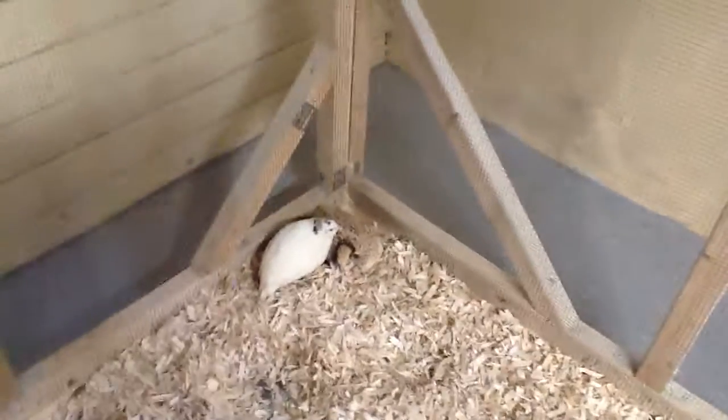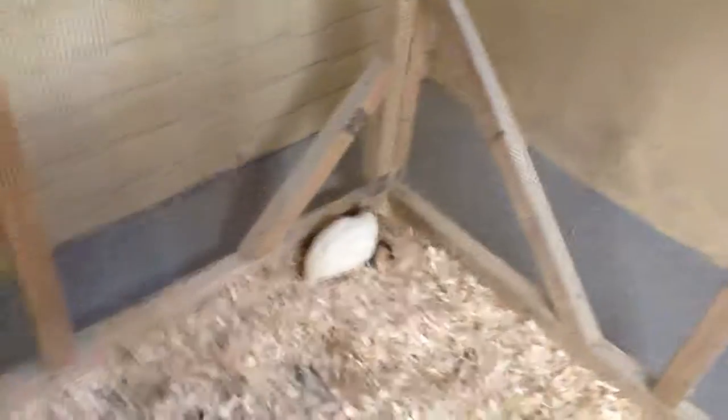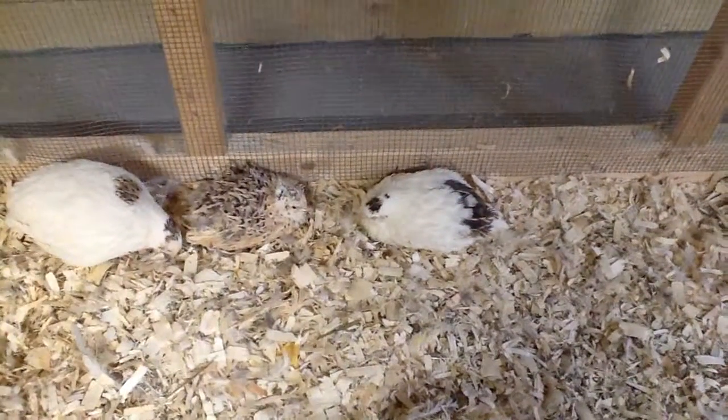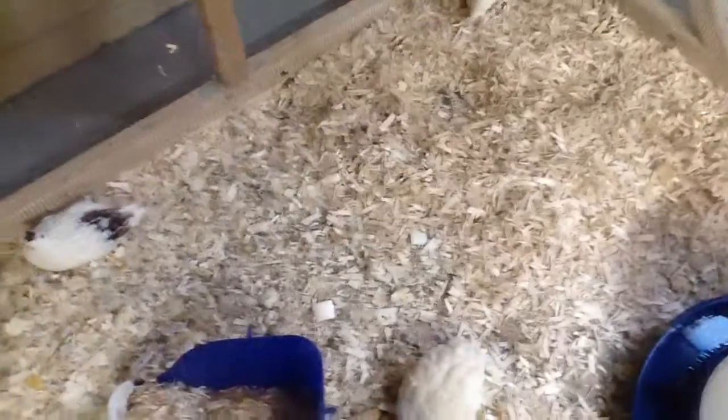I only got about seven eggs, so the new ones don't seem to be producing. There are just a few males in there. This one here is Frankie — he's sitting with an older girl. He had words with me because he didn't like that I was cleaning up, but he's okay now. He checked out all the corners and everywhere else to make sure everything's okay.